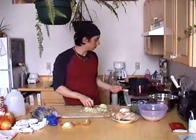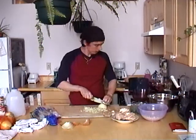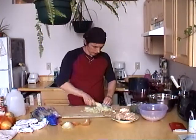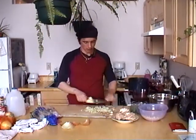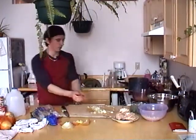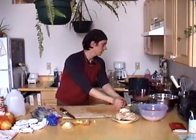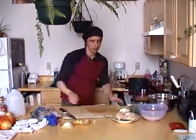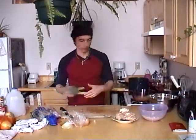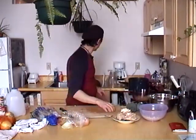Whoa, butter's getting a little bit too cooked there - but that's all right. It got a little bit brown - I just wasn't paying attention. It's about the color of the brown butter sauce we made for broccoli the other day, which is fine. So go ahead and add the onion there, stir it around.